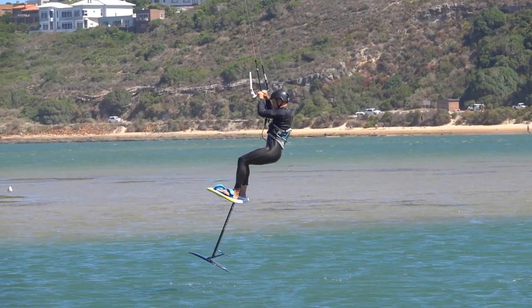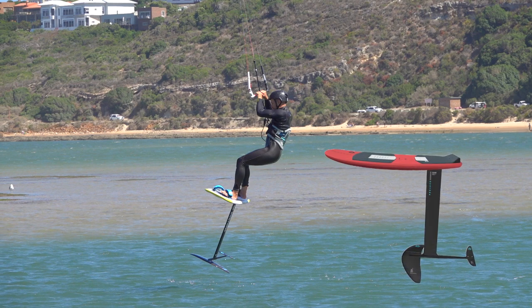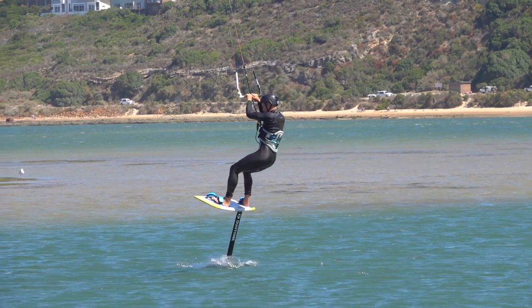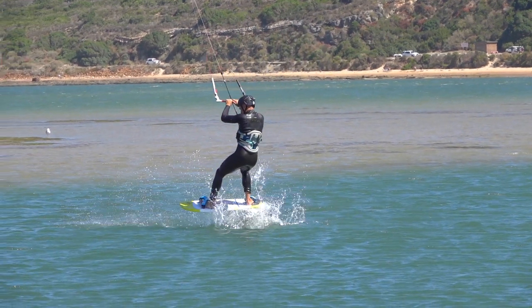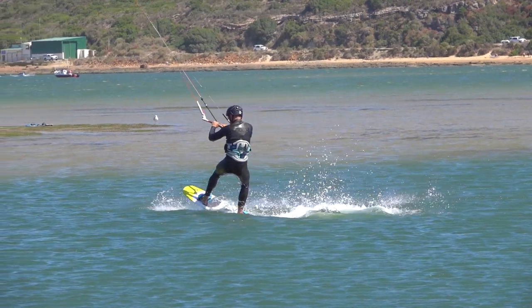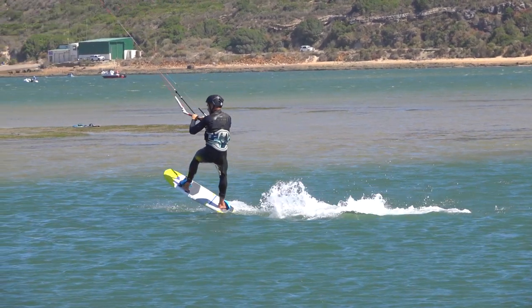As you land, lower the nose of your board slightly. This will help the foil move forwards as it sinks into the water. Let the foil descend fully to soften your landing. Then you can ride away as the kite moves down from 12.